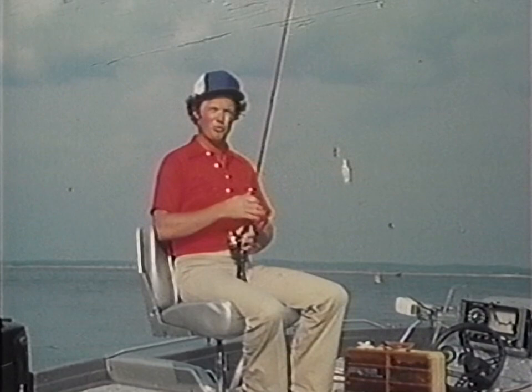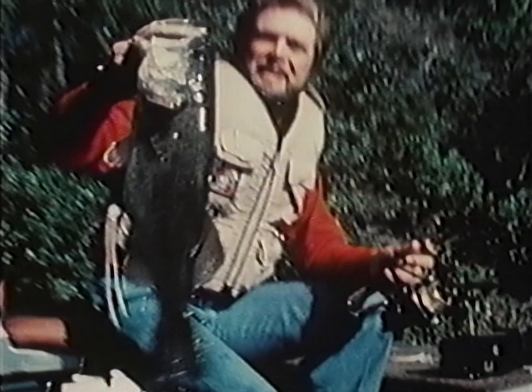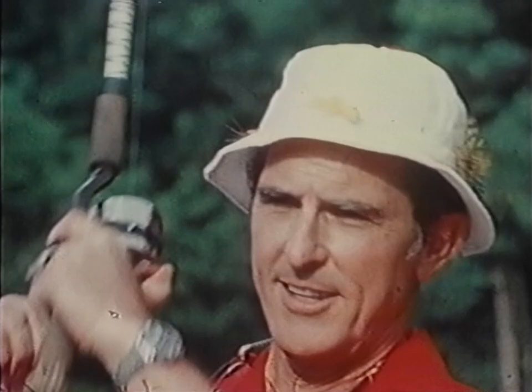This film is part of an instructional series on fishing. With the help of some of America's greatest anglers, we will share with you several effective new fishing techniques, as well as methods proven by the test of time. Your host is Homer Circle, angling editor of Sports Afield magazine and the author of many books on bass fishing.